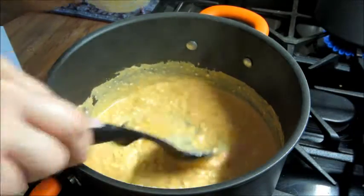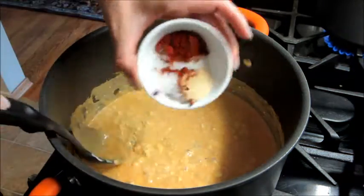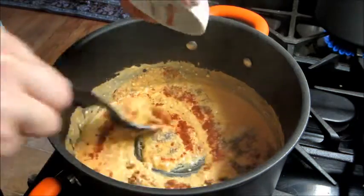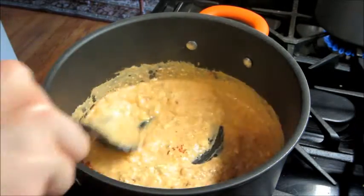Then I'm going to add in some spices: salt, pepper, garlic powder, and paprika. It calls for just regular paprika but I actually have smoked paprika and it gives it a really good flavor, so that's what I'm using.